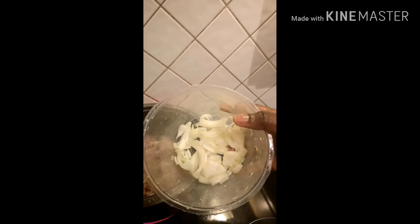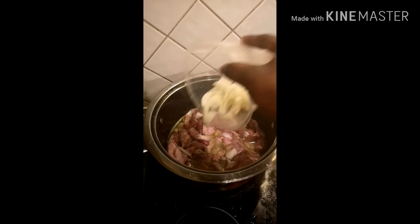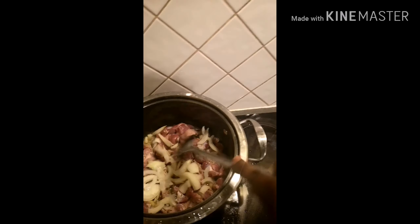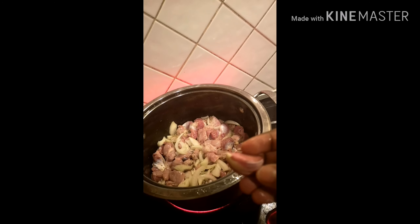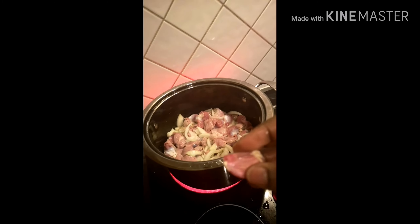I sliced a medium-sized onion and I'm adding garlic as well. The quantity of garlic depends on you, but I'm going to be grating it before adding it — I prefer to grate my garlic. Now it's grated and I'm adding it to the gizzard. Stir everything together so that the seasonings are properly distributed.